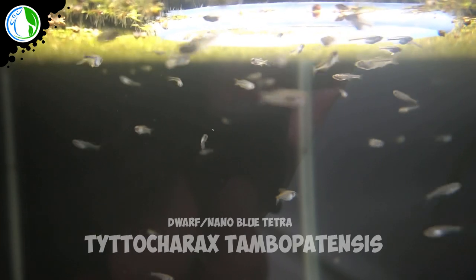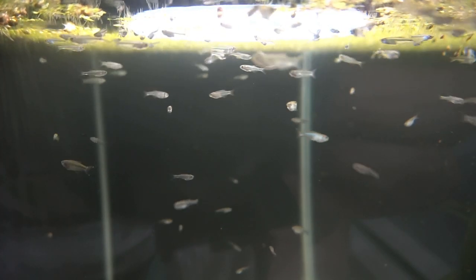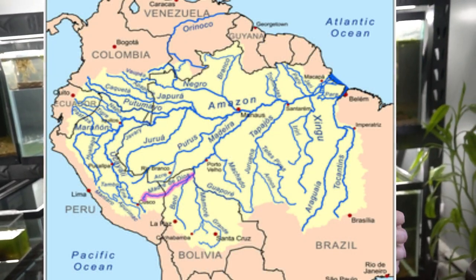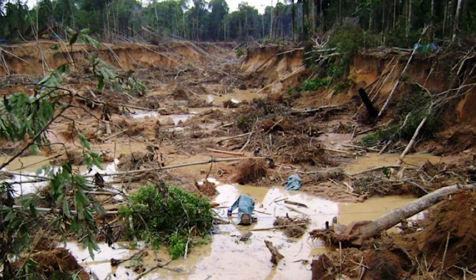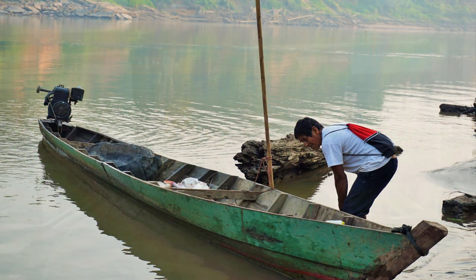This is the Titocharex tambipatensis. I had the opportunity to collect these fish when I was in the Madre de Dios River Basin in southern Peru in 2017 on a collecting trip. Unfortunately, this area of Peru is probably one of the most heavily mined areas for gold, and the waters are tainted with mercury — the fish are all dying.